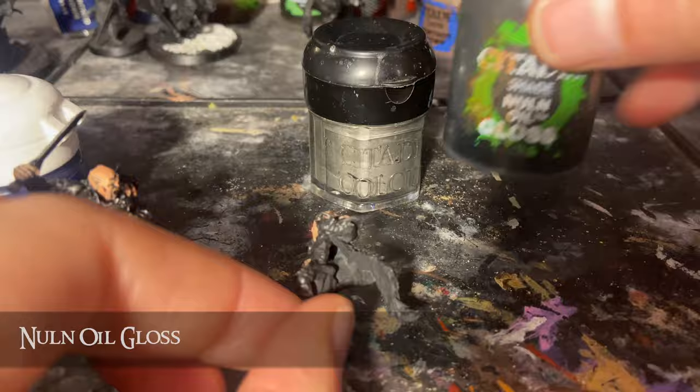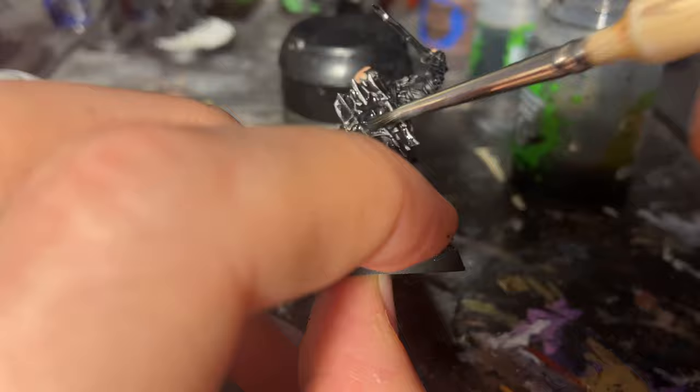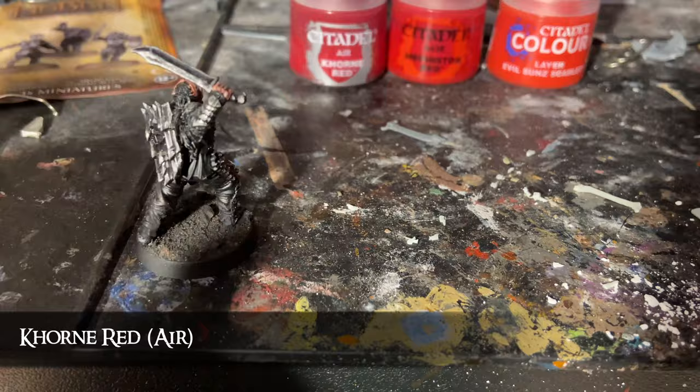Next I used a wash of Nuln Oil Gloss — any other black gloss wash will do — to darken those edges of the metal even more while retaining the shine, and giving the black undercoat a dark shine to give the impression of grimy oil on the armour. Usually I'd wash model skin with a brown tone for realism, but a red wash here gives the skin a sore, painful, infected look, so Carroburg Crimson is perfect for that.